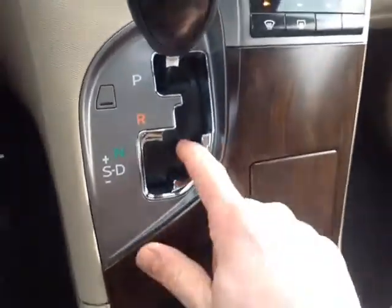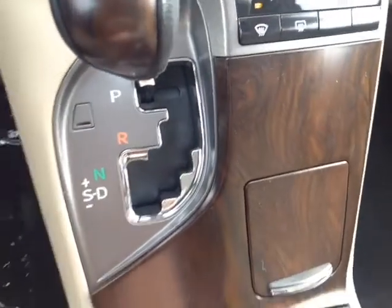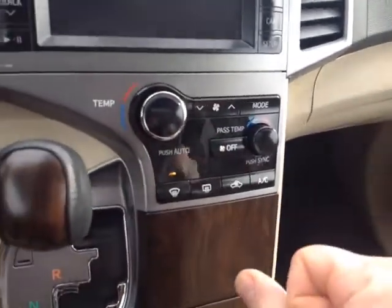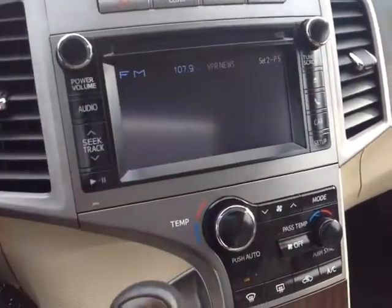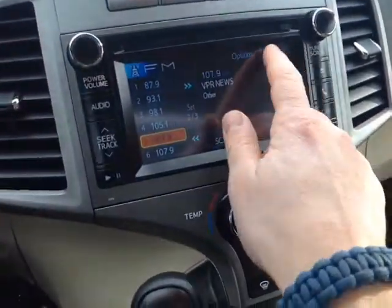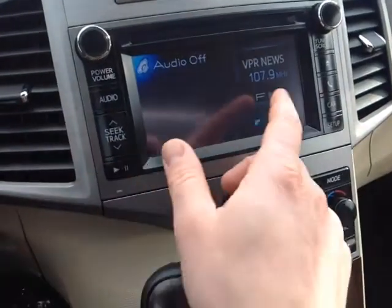Making our way towards the center console — you've got your automatic shifter with that sequential mode I was telling you about, allowing you to go up and down through all six of the gears, and wire up your iPhone or music device through there. Dual-level climate control panel right there, very easy to use. When I turn the screen on here, I've got a number of different audio inputs I can select: AM, FM, CD, USB, auxiliary — you name it, it's all there.